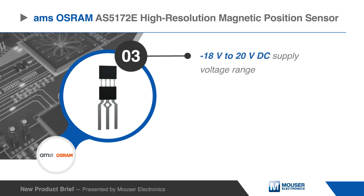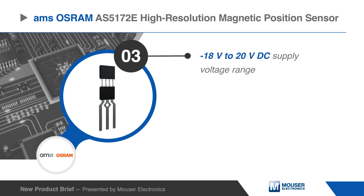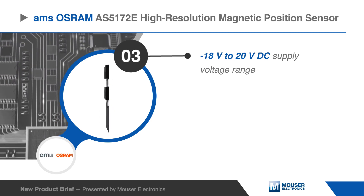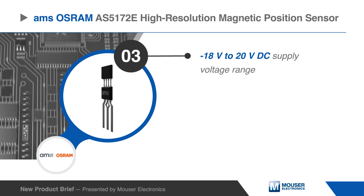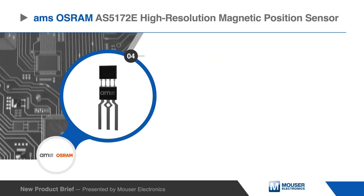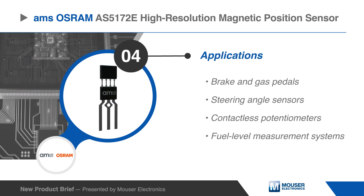The AS5172E operates up to 16.5 volts and is protected against overvoltage up to 20 volts. In addition, the supply pins are protected against reverse polarity up to negative 18 volts. The magnetic position sensor is AEC-Q100 qualified.